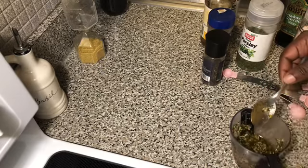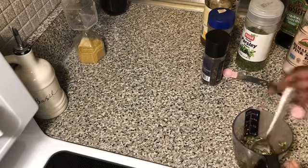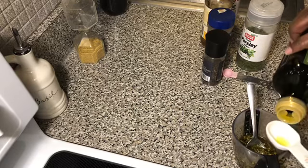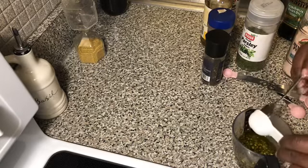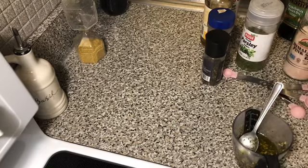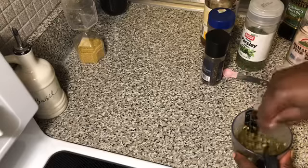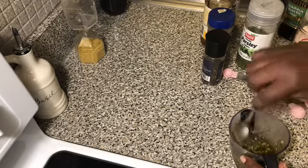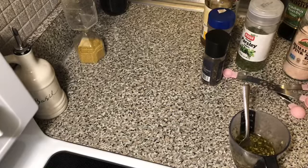Go ahead and give it a quick taste. Perfect — I say we add one more tablespoon of the olive oil, so that's four tablespoons of olive oil altogether. Let this marinade sit for approximately two hours to 24 hours, and I'm gonna come back and show you how to marinate your chicken with this marinade and how I cook my chicken. Okay, be back!